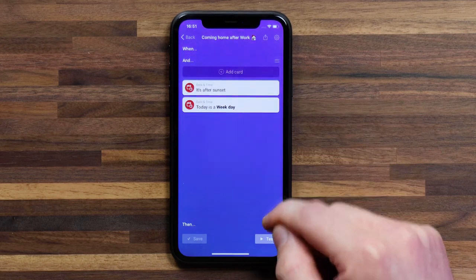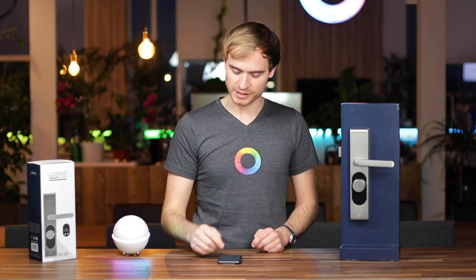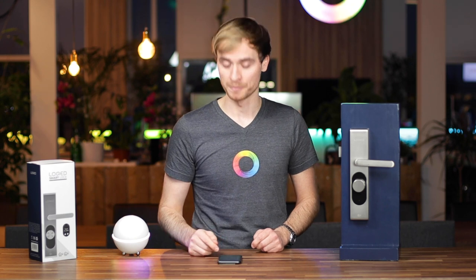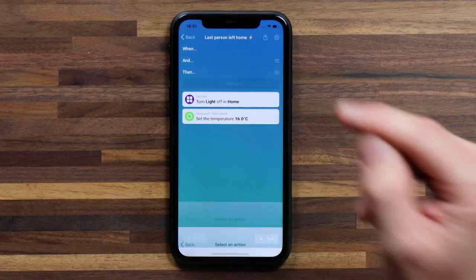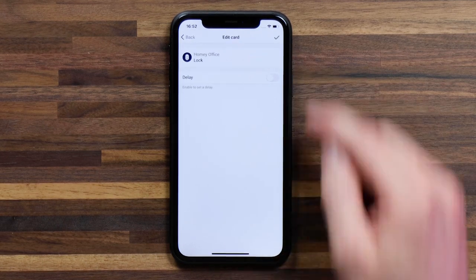In that flow, I can go into the then section and add a card that actually unlocks the door for me. Alternatively, I could add it to my flow for the last person leaving home. In that flow, I'm using presence detection to know when the last person in my home has left. I currently have it to turn off my lights and set the temperature to 16 degrees — an energy saving flow. But if I add the door lock, all I need to do is add a card, head down to my smart lock, select it, and select lock. Now I know that when the last person leaves my home, that door automatically locks.